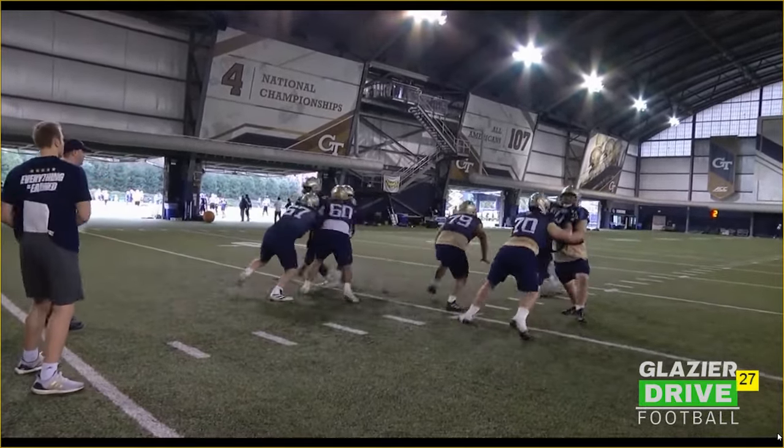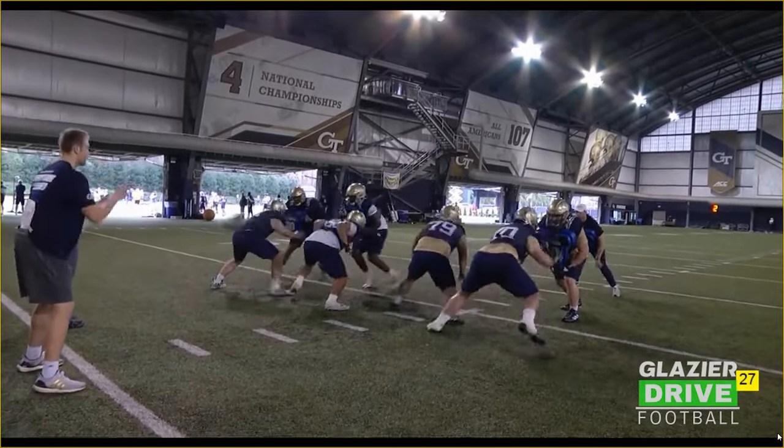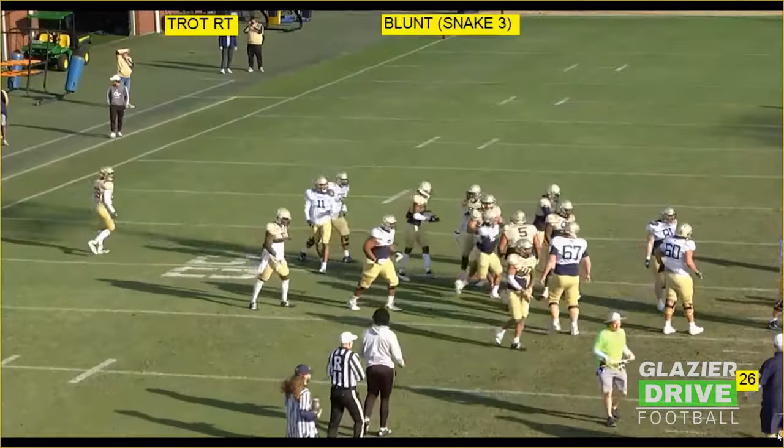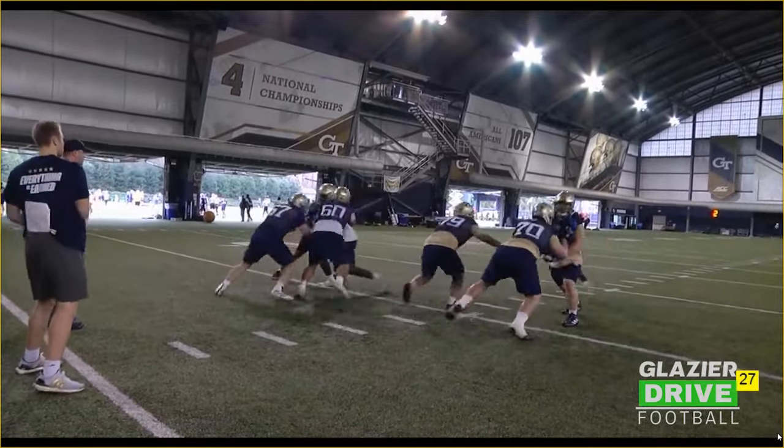Again, we got a gong call on the back side, so that backside guard knows he's going to be by himself. Good footwork — cutting that guy off and driving him vertical.